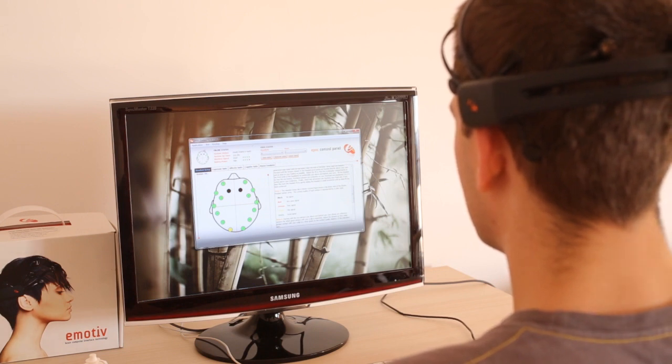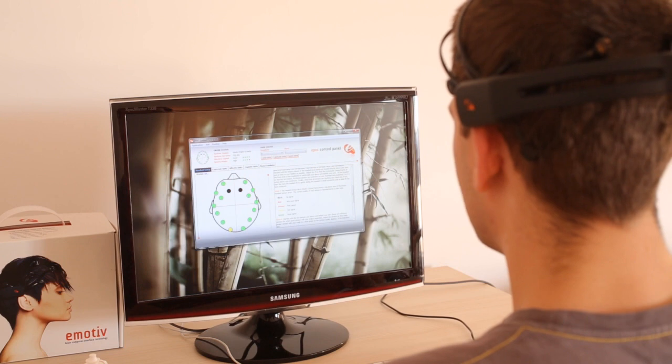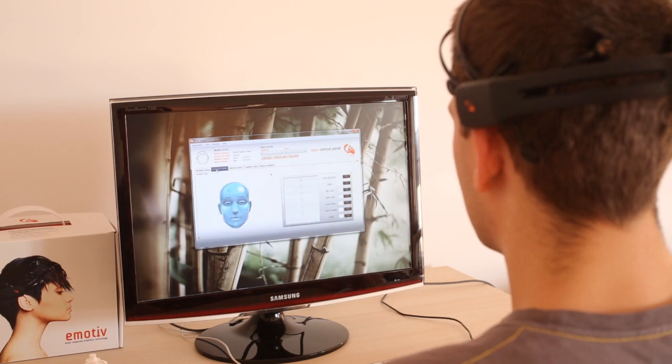This first interface reads the input from the sensors that are located on the device and are attached to the scalp. Here you can see the readings on each individual sensor. Across various users we've had different experiences — some people have had all green sensors, some have not — and this doesn't really seem to affect the operability of the device drastically.